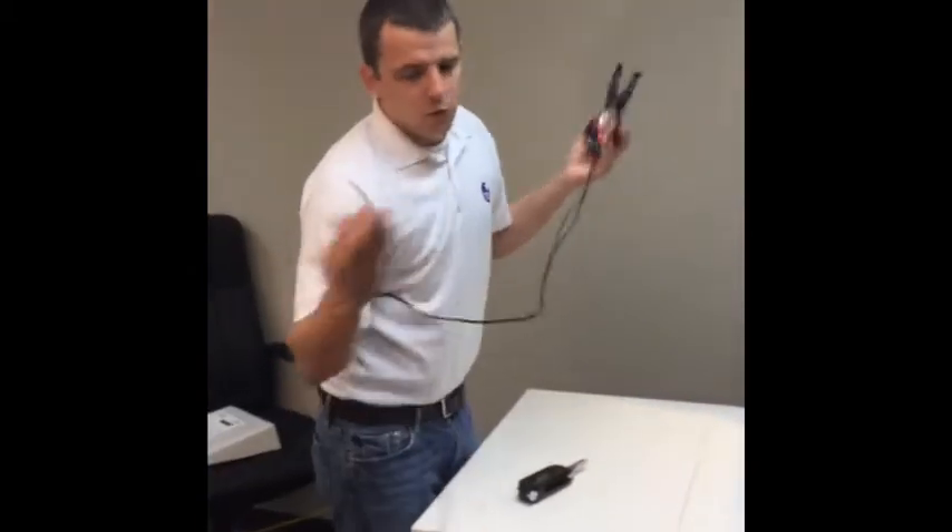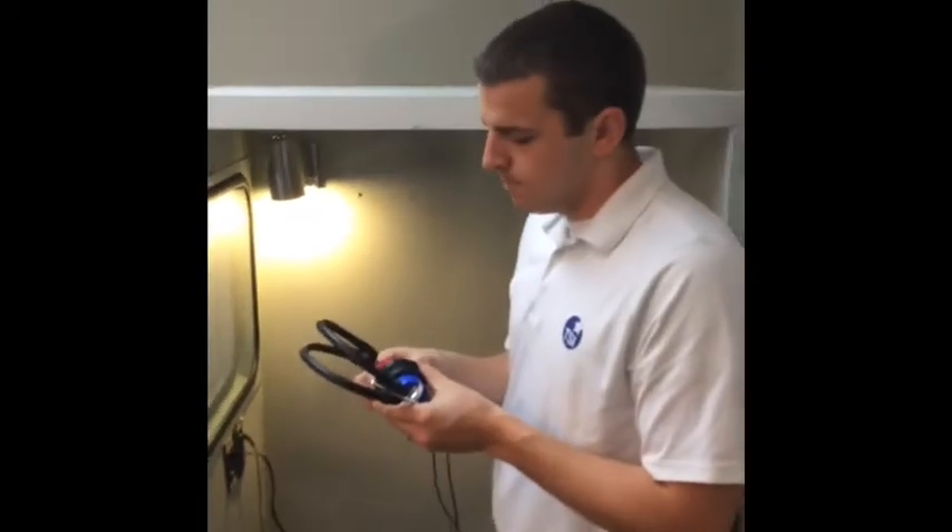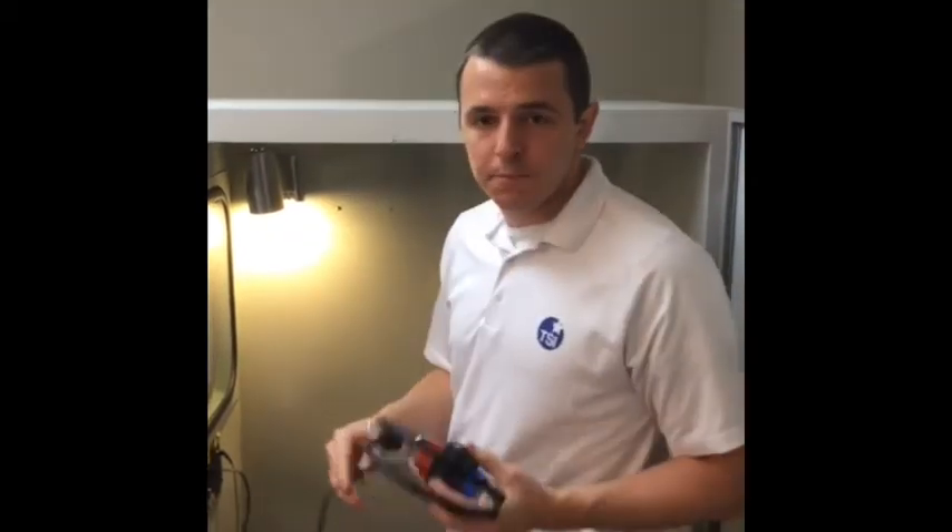Now just take this new cord, go around to your booth, put it in the jack, and do a listening check. Everything should work out fine. That's how you replace an audiometer headphone cord.